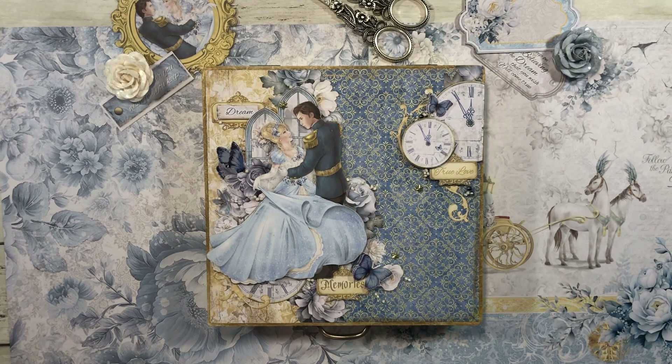These butterflies are so delicate. To make them appear even more delicate, I used our 6x6 vellum — this is one of the sheets. I went ahead and fussy cut the base of the butterfly, and then I fussy cut the vellum on top. So it kind of gives it an illusion of the butterflies in flight.